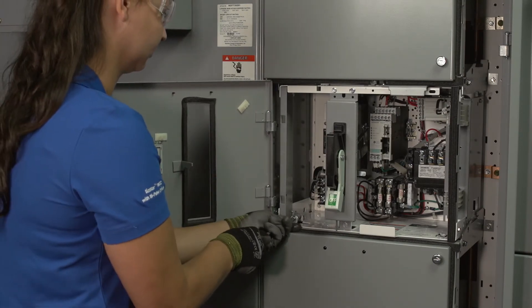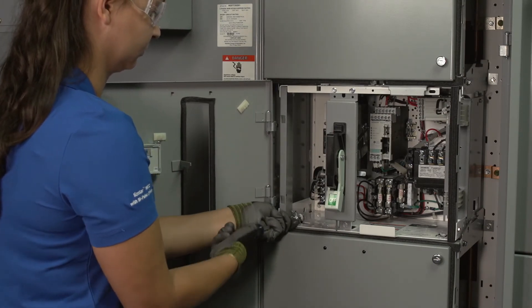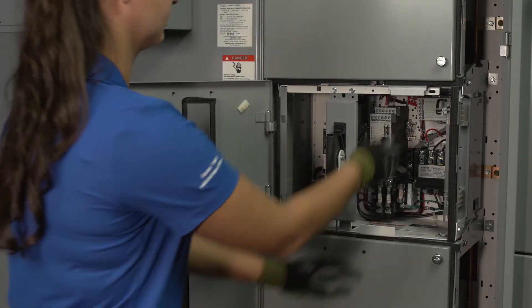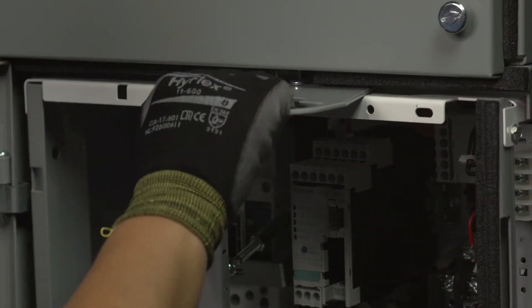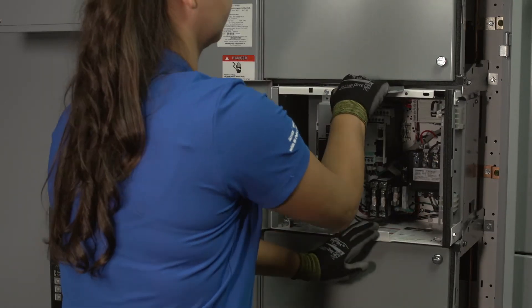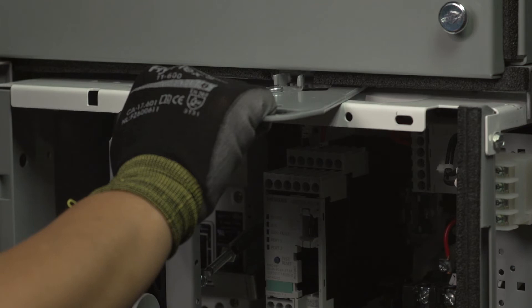Unscrew the locking tab at the bottom of the unit until the tab clears the notch. Pull out the gray racking handle at the top of the unit, and with one hand on the gray racking handle and your other hand on the white handhold at the bottom edge of the unit, begin pulling the unit forward about 1 to 1.5 inches.